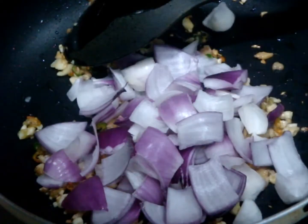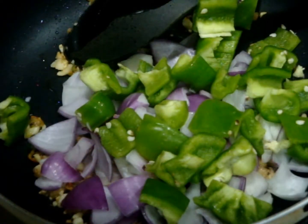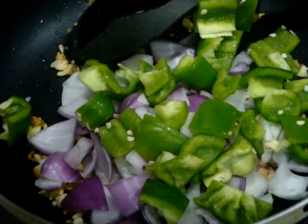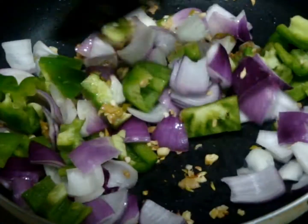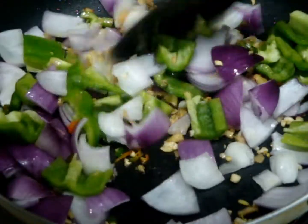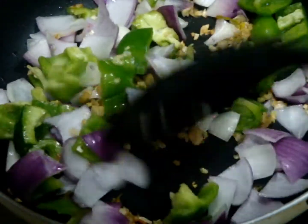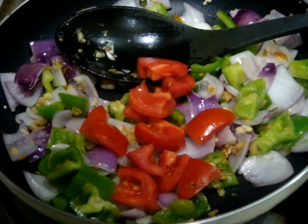Then add your onions and also add your bell pepper or capsicum. Mix them properly. You need to semi-cook or partially cook these vegetables to retain their crunchiness in the recipe, so cook for one minute. After one minute, add your diced tomatoes.